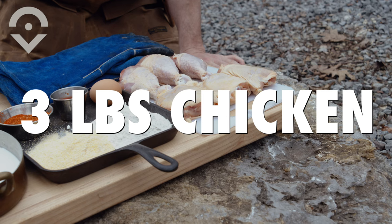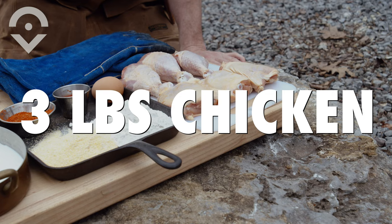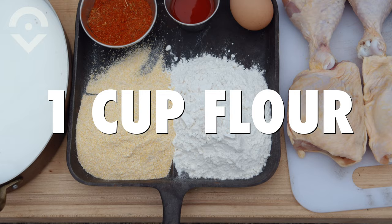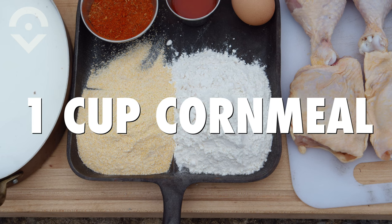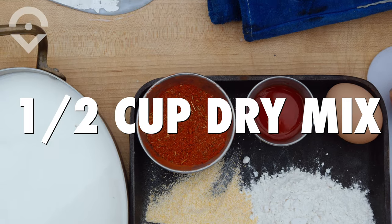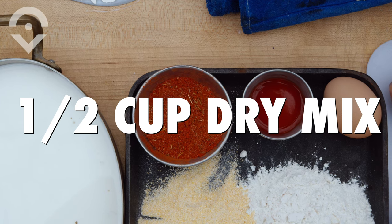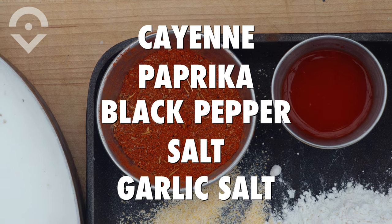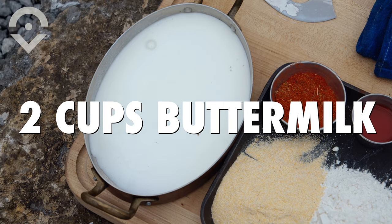Seven or eight easy ingredients in this recipe. We've got two, three pounds of chicken here — some drummies and, I'm a thigh man, so we've got some skin-on bone-in thighs. We've got one cup of flour, one cup of cornmeal, one egg, two ounces of hot sauce, a half cup of our dry spice mixture, which contains cayenne, paprika, black pepper, salt, garlic salt, and two cups of buttermilk.